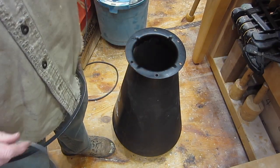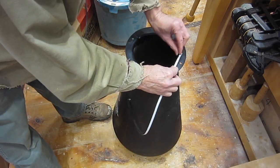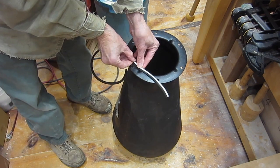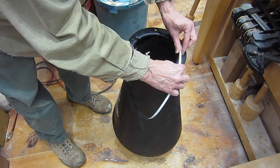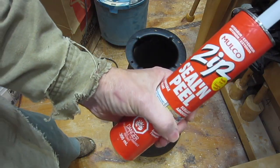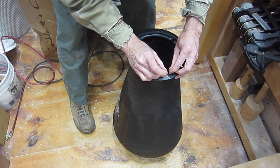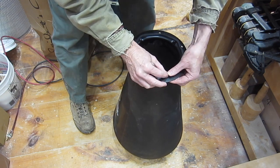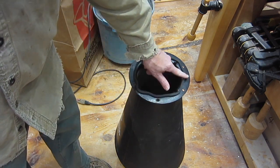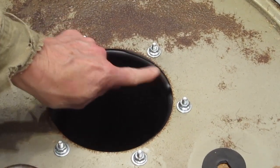Next is bolting the cyclone to the lid. Oneida supplies a couple of feet of quarter-inch gasket, which needs to go on the inside of the bolt holes — you don't want air leaking through there. I managed to snake it around, cutting it a little bit long so the ends push together with no air gap. I cleaned the plastic with methyl hydrate before applying the gasket — that helps it really stick. With the nuts tightened down I can see the gasket compressing, which is good.